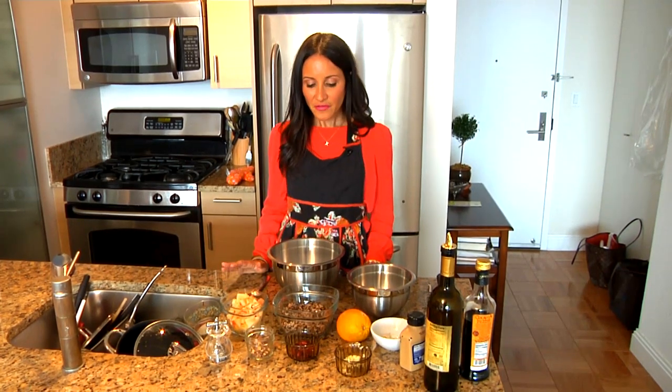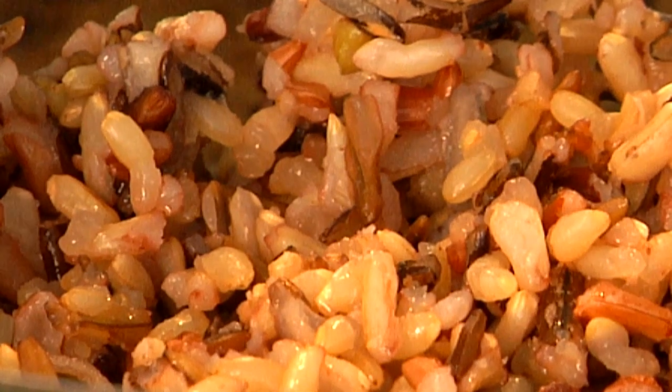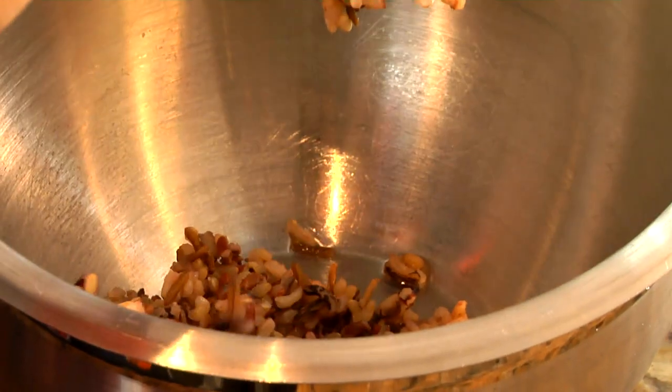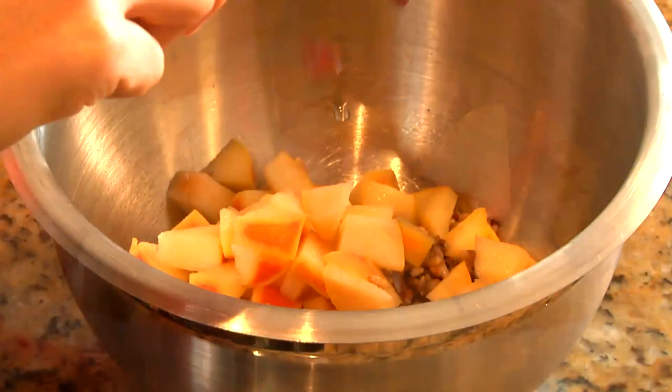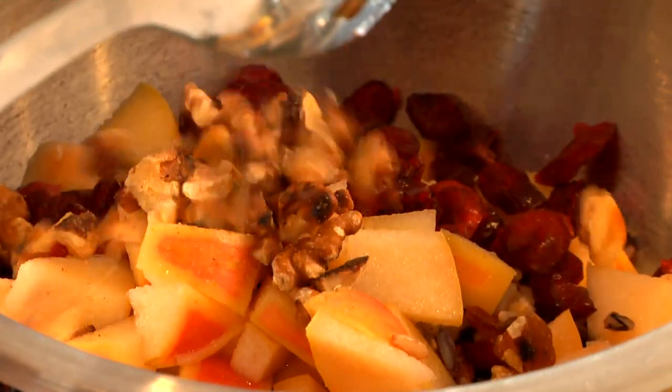I absolutely love making hearty salads with leftover whole grains. For this salad you can use anything from brown rice to quinoa, but today I'm going to be using wild rice. I'm going to add two-thirds cup of wild rice to a mixing bowl, half a cup of diced apple, two teaspoons of dried cranberries, and one teaspoon of toasted walnuts.